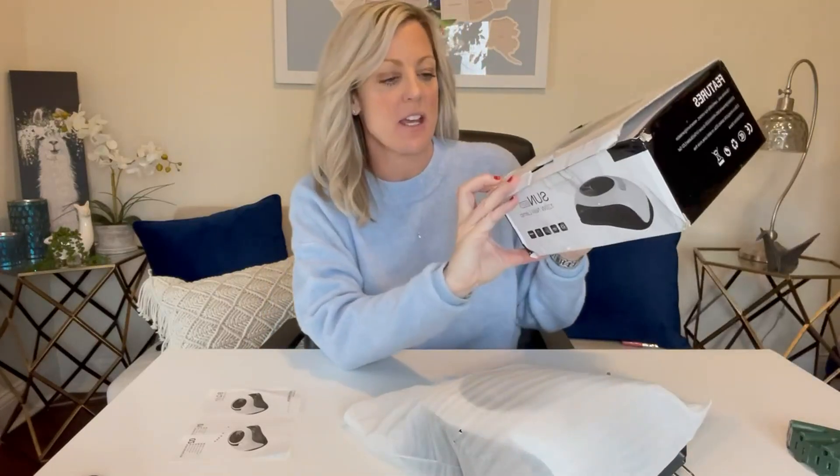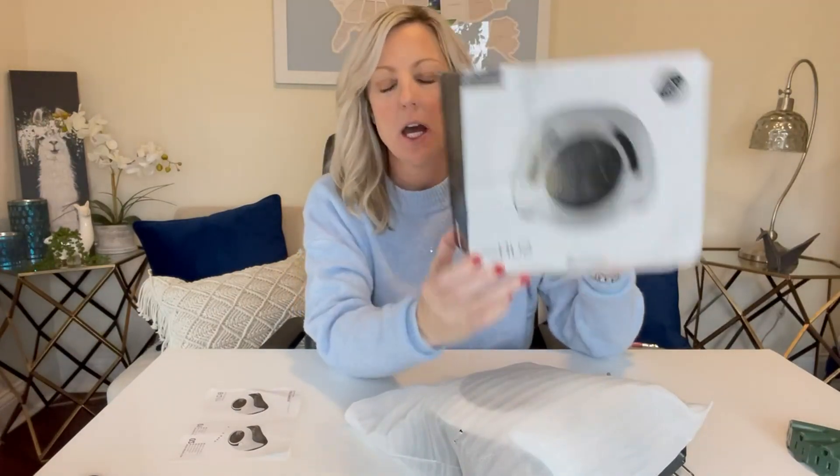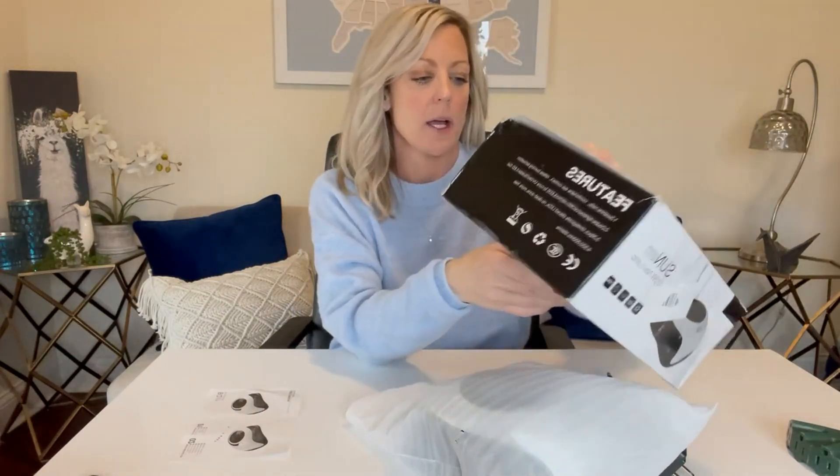Hi, I'm Amanda and I just unboxed the Sun BQ 5T 120 watt nail lamp. I am in major need of help with these nails. I don't have time to go to the nail salon all the time, so I bought this nail lamp to help myself out at home.